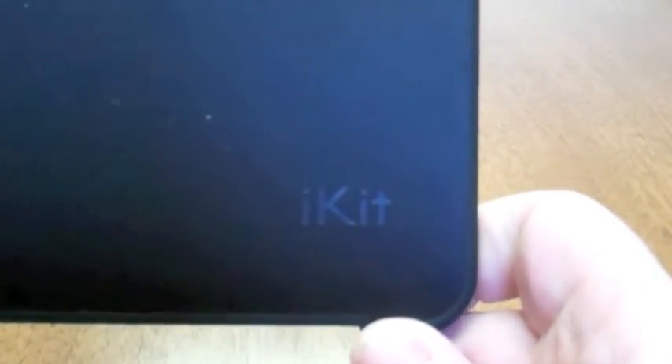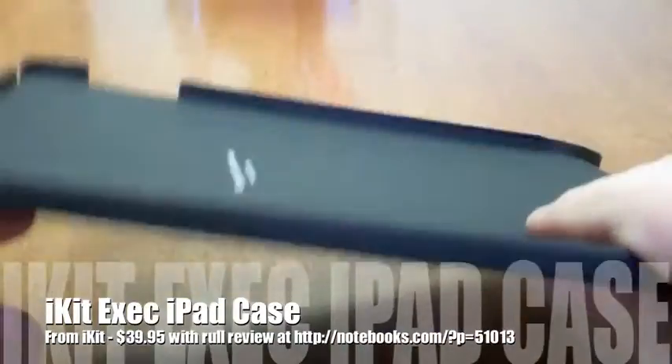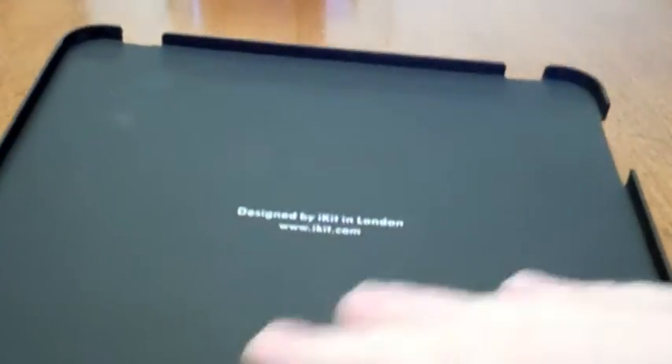Hi everybody, this is Kevin Purcell for Notebooks.com and today I have another iPad case. This is just going to be a real quick look. This is the iKIT exec case — it's a very form-fitting carved case. On the inside it has a rubberized feel, and the outside is a textured feel that the company calls leather. It doesn't really feel like leather, but it has a somewhat leather-like look to it.